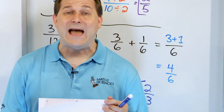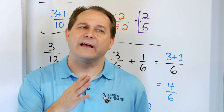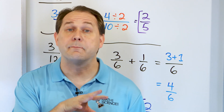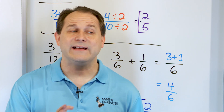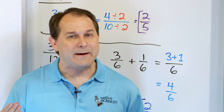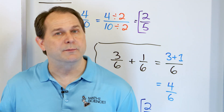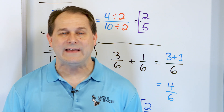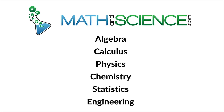That is part 2 of adding fractions with like denominators. It's incredibly important that you master this because we're going to do subtraction and then tackle what happens if the denominators are not the same. A spoiler: if the bottom numbers are not the same, the first step is to make them the same — we'll save those for later. Practice these problems and I'll get your skills where they need to be with adding and subtracting fractions. Learn anything at mathandscience.com.